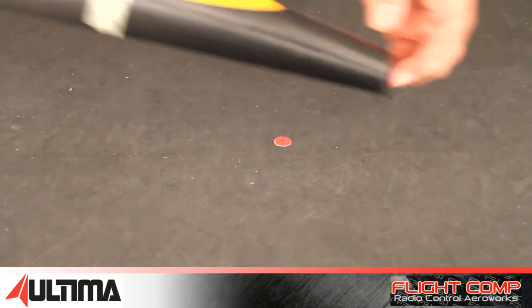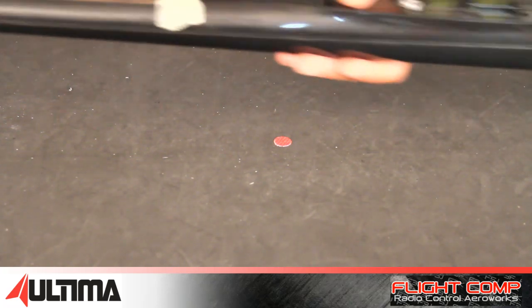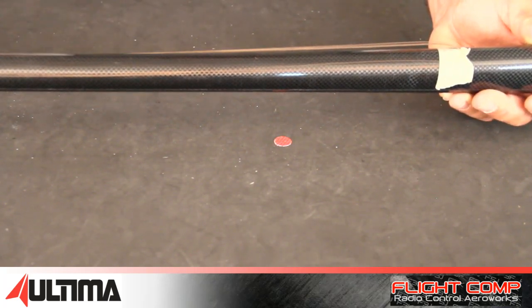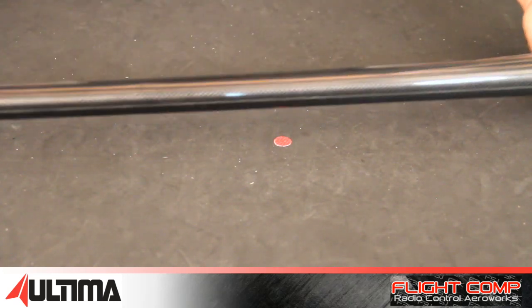Servo tray is not included. You have to do your own motor mount and a ballast system if you want one. Here are the cables for the pull-pull — they're just taped temporarily. This is how it comes from the factory; they're taped temporarily on top of the fuselage. You'll have to run these inside the fuselage.